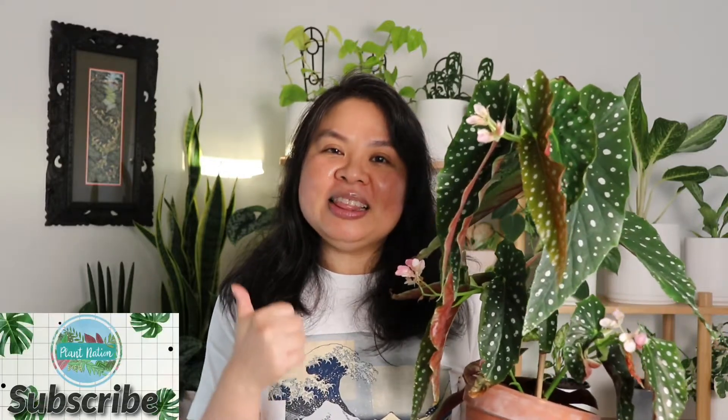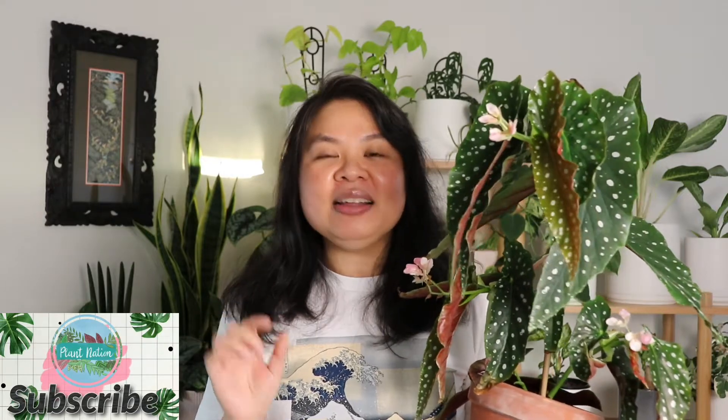I hope you enjoyed this video. If you want to know more care tips on how to take care of Begonia maculata, I'll pop a link in the description to another video you may enjoy. Thank you for watching — please hit the like button, the notification bell, and subscribe to the channel so I can share more plant care tips with you. Enjoy the rest of your week, catch you next time, bye!